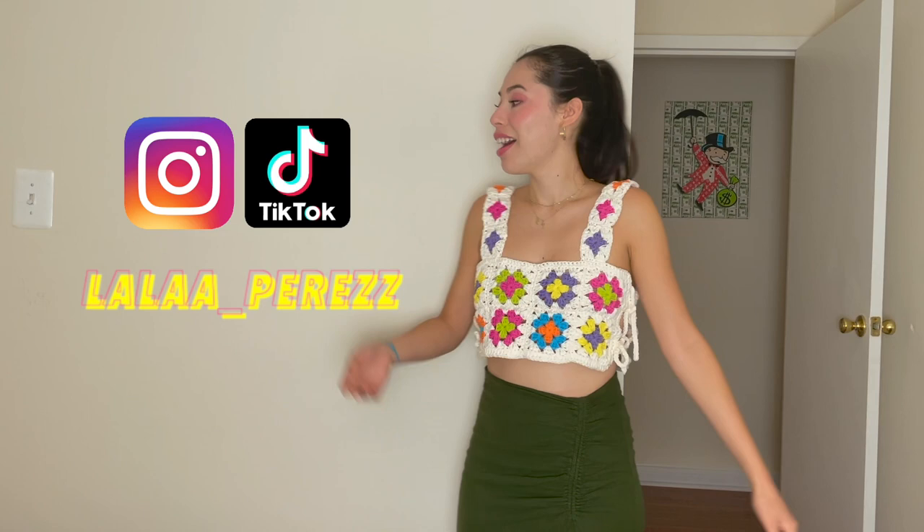If you end up making this top, please let me know — link me, tag me on a photo on Instagram or TikTok, or email me a photo. You can reach me at Lala Perez. Thank you for watching. If you have any questions while you're making this, leave them in the comments below and I'll get back to you, or DM me on Instagram. Let me know your thoughts. And now we will get into the tutorial.